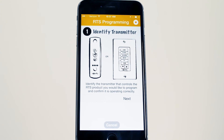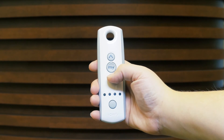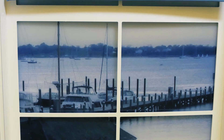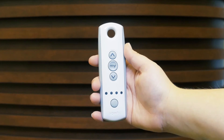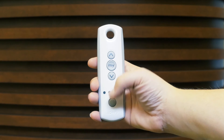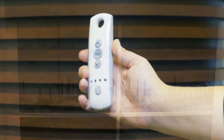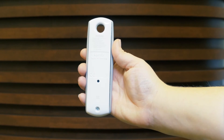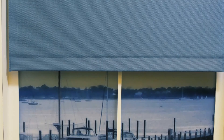Next, identify the transmitter that currently controls the motorised blinds and confirm that it's working correctly. Press the program button on the back of the remote for about 3 seconds until the blind jiggles.